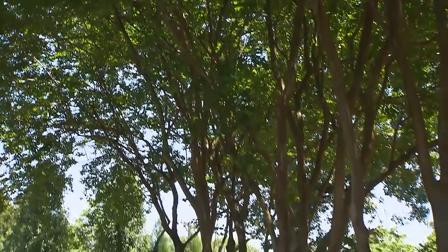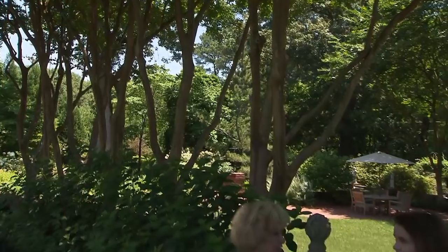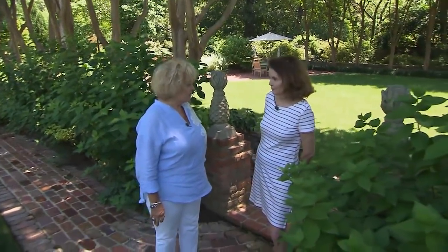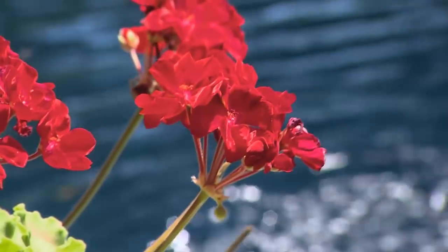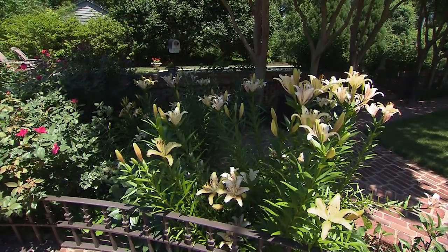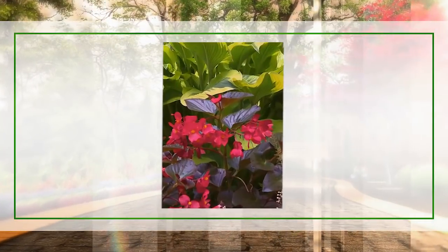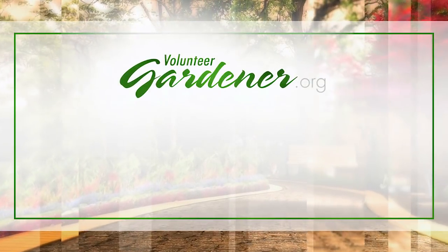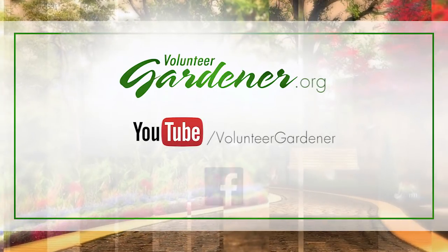This Natchez White Crepe Myrtle is fabulous and it's a good example of how it takes time to make a garden. It takes two people willing to work together — they may not have the same sight and vision, but they cohesively work together, and you have created a masterpiece. For inspiring garden tours, growing tips, and garden projects, visit our website at volunteergardener.org or on YouTube at the Volunteer Gardener channel, and like us on Facebook.